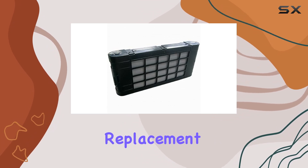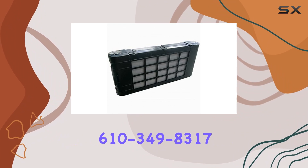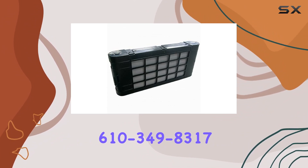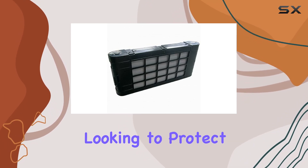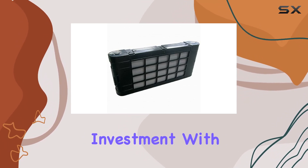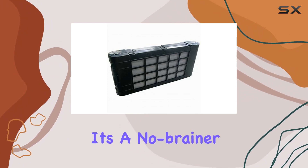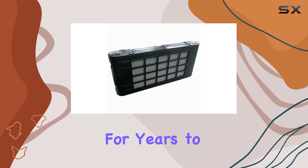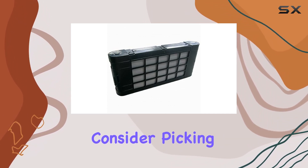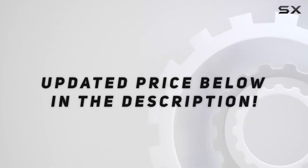To sum it up, the Sanio Projector Replacement Air Filter 610-346-903-4610-3498317 Air Filter by HCDZ is a reliable choice for anyone looking to protect their projector investment. With its lightweight design, easy installation, and solid performance, it's a no-brainer addition to your setup. So if you want to keep your projector humming along happily for years to come, definitely consider picking one of these up. Check out the video description for an updated price.